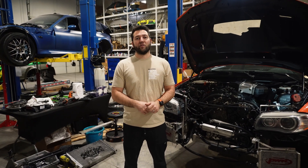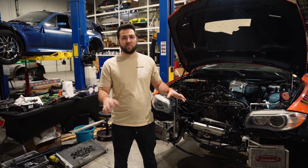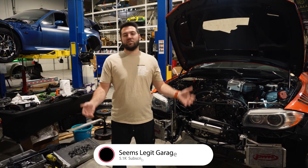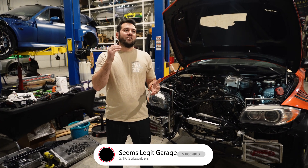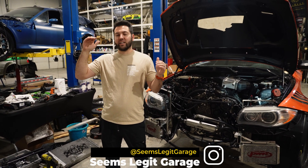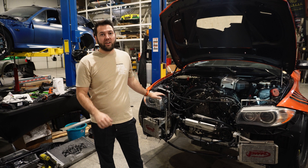Hey guys, welcome back to the channel. Today we're going over how to S55 intercooler swap your M54. This really hasn't been done before — I've seen some talks about it on the forums. What stemmed from this was I have the F80 now and I wanted to see how efficient it is. I did a few pulls and compared air intake temp numbers: started at 70 and after a full fourth-gear pull it'd be at like 85-88 degrees, so really minimal growth. I went back and compared some data from the N54.